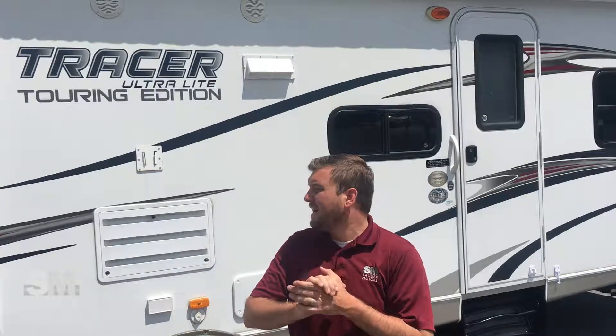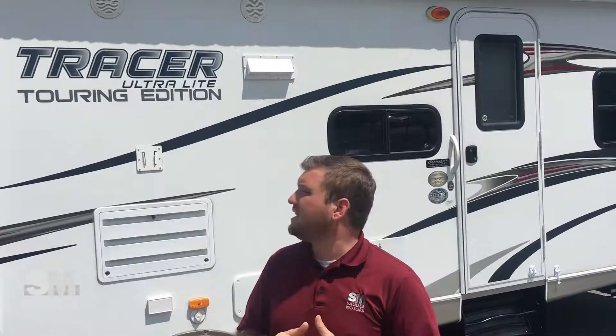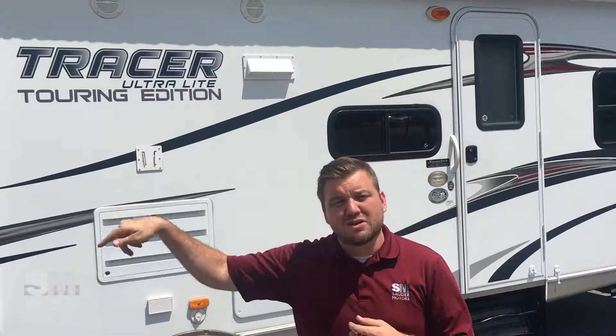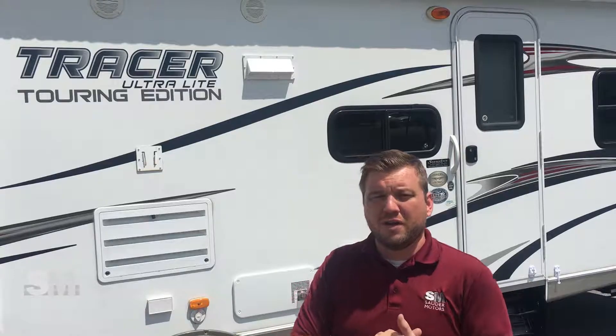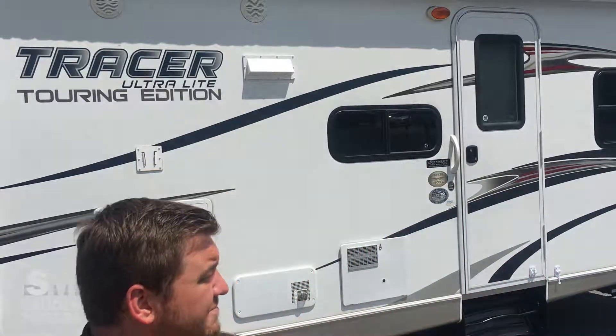Hello everyone, welcome back to Sauter Motors. Jay Lap here with you. Today I've got a travel trailer to show you. I've got a 34-foot Prime Time Tracer. This is an ultralight — it's got aluminum framing. We've got two slides and an outdoor kitchen. It's a 3150 BDH, and let's show you the outside. We're going to open it up and then we'll take you inside.